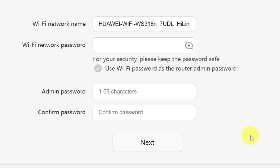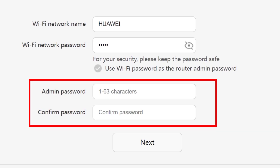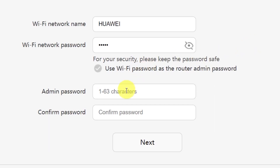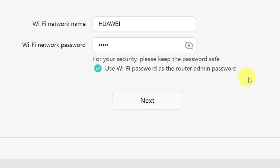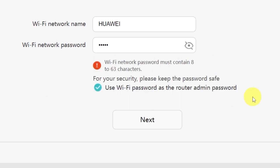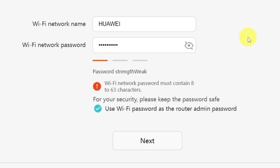On the next page, you'll need to set your Wi-Fi network name and password. In this field, type in the name of your Wi-Fi network. And in this field, enter the password you'd like to use. You'll also see an option here to create a password for accessing your router settings panel. Type your password in this field, and then confirm it by typing it again in the second field. There's also a convenient option to use your Wi-Fi password as the router's admin password. If you'd like to do that, just check this box. Make sure that your password is between 8 and 32 characters long so that it meets the security requirements. Once you've filled everything in, click the Next button.